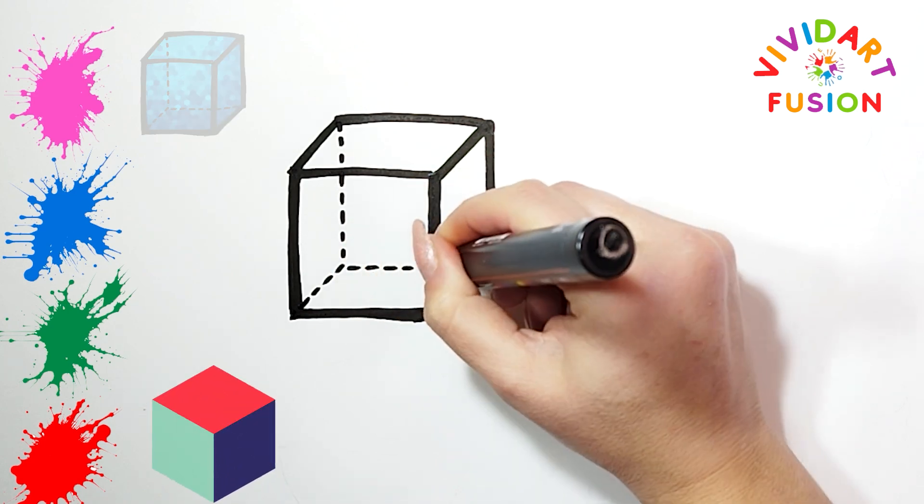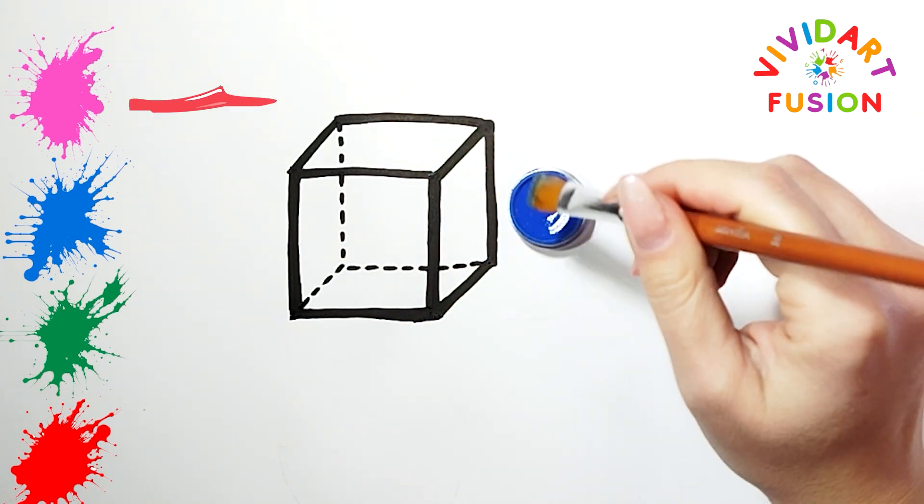We have drawn a cube perfectly, and now let's color it! We now use the color blue.